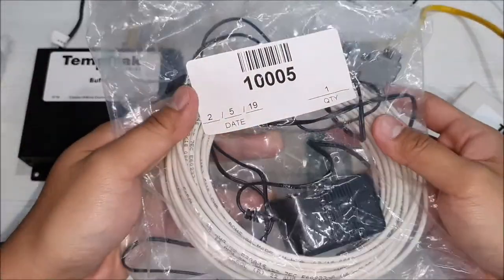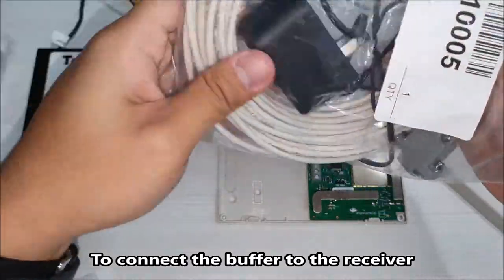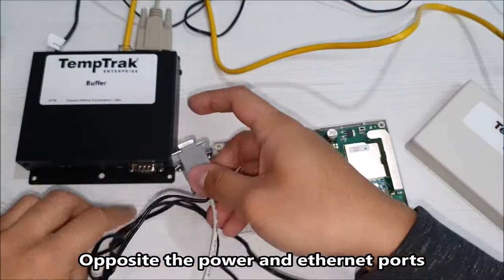Once open, use the base station receiver power cable to connect the buffer to the receiver. The serial plug connects to the port opposite the power and Ethernet ports.